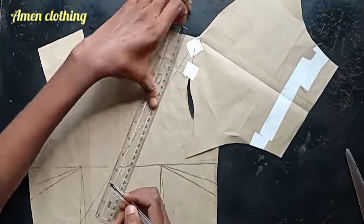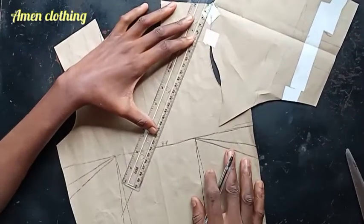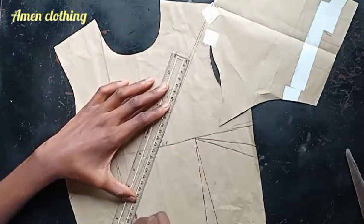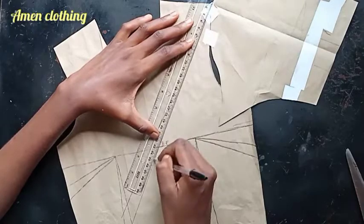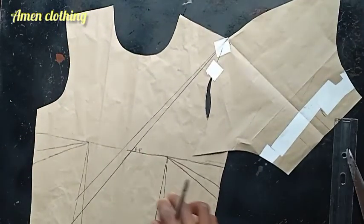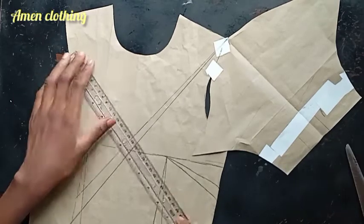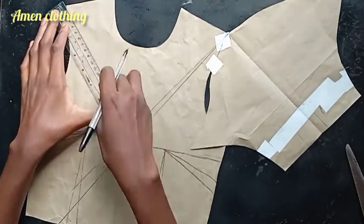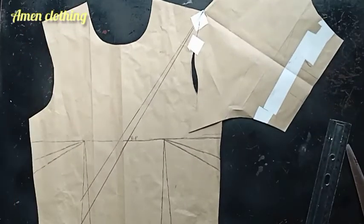That is where our neckline is going to start, and I'm taking this line all the way down because I don't want to reveal any cleavage at all. I had to increase the overlap just so I don't reveal any cleavage, and that's what I'm checking now — to make sure there is no cleavage exposed when I put on this dress.